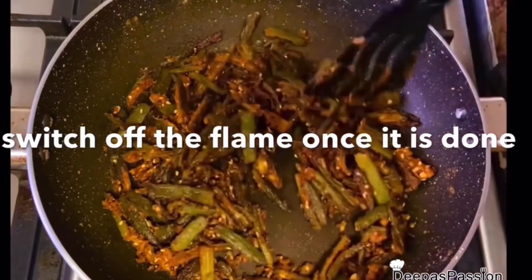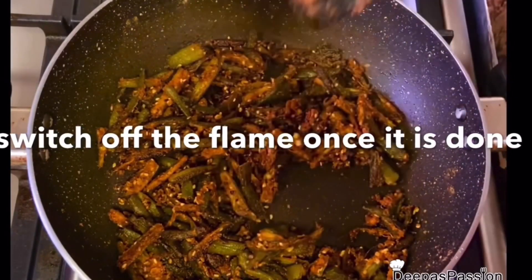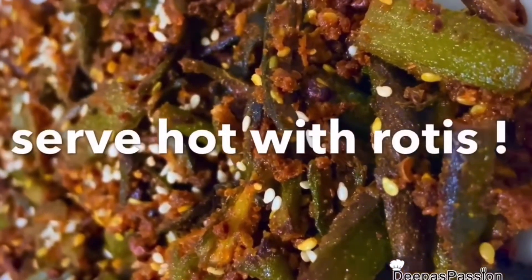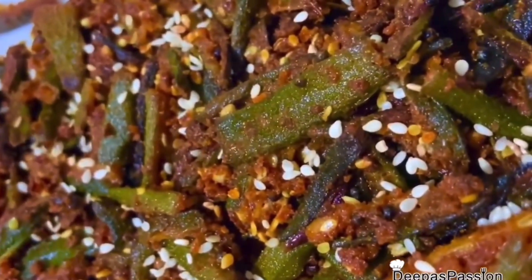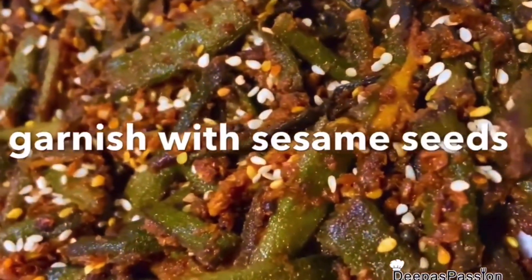This is a great side dish for the lunch box. It is not a gravy type of side dish — it is a great vegetarian side dish you can pack in the lunch box.